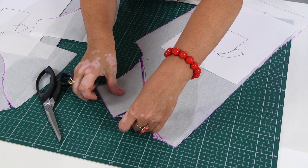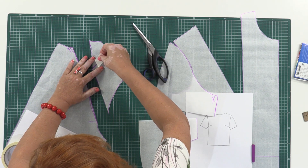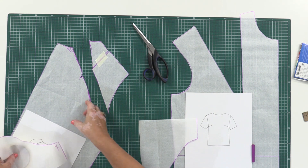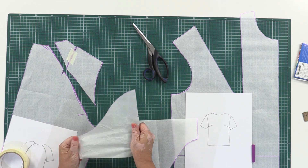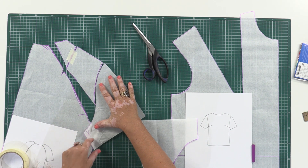When it's done, I need to close the opening of the shoulder dart. Next I need to join the sleeve and the cut detail. Make sure that this is the back part of the sleeve.